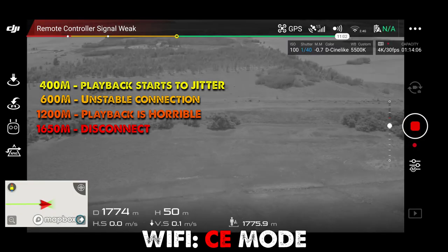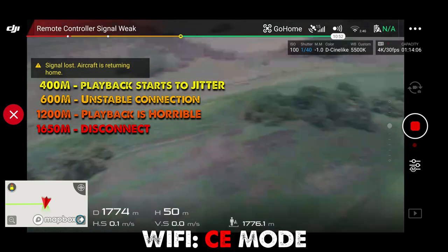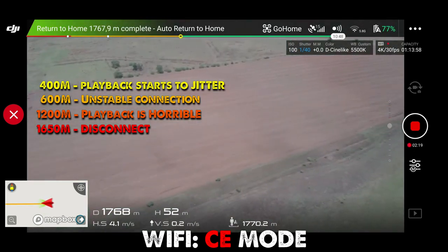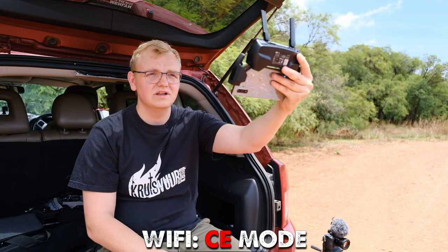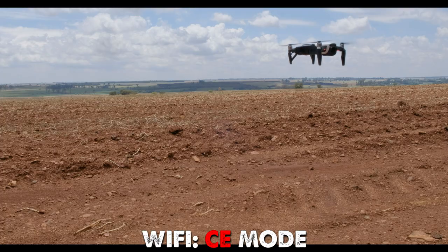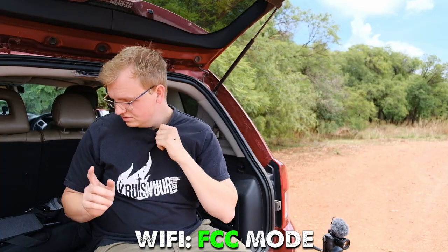Return home. Go home. 1,700 meters on FCE mode. As you can see, it needs to be holding up and having a direct signal. Now we're going to switch to FCC mode and give it a shot.